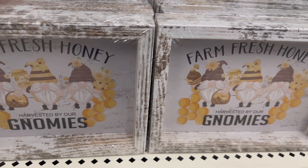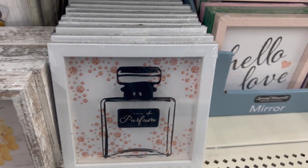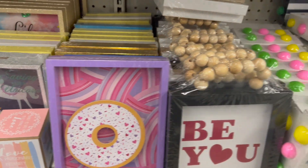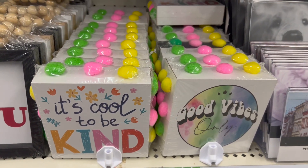Farm Fresh Honey Gnomes — can you believe it? This is the only one I found. And these are other plaques and frames you can use to create anything you like. I just wanted to show the different ones.